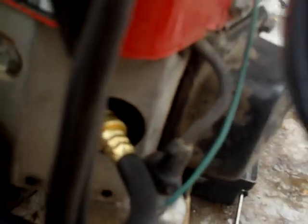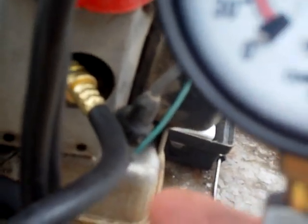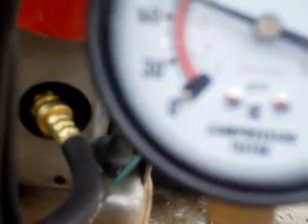Most definitely, we got low compression. We're in the red. The Onan had more compression than this thing. We only have about 70 to 75 pounds, 80 at the most. So that's what this thing's issue is — low compression. That sucks.